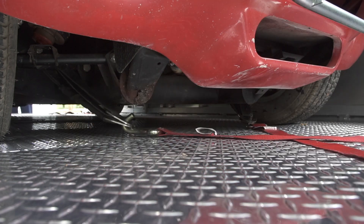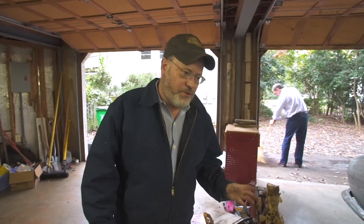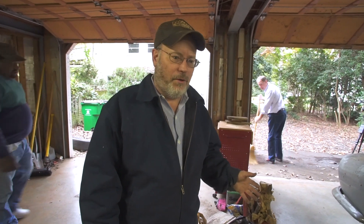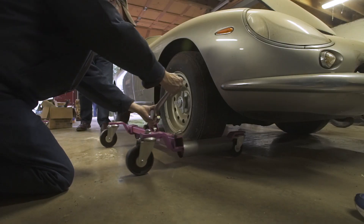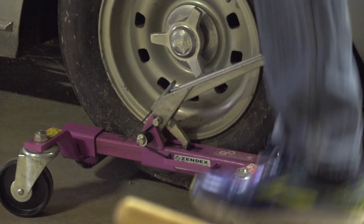The wheels are stuck on the car — the car will not roll. So what we're going to do is use these wheel lifts to lift up the car so we can maneuver it around and get it up into the trailer.